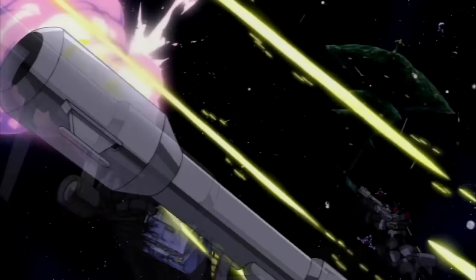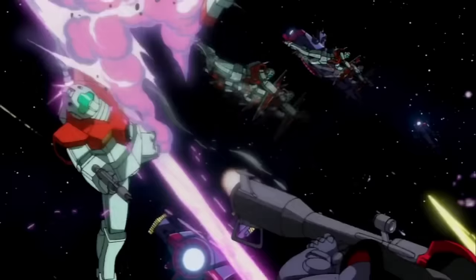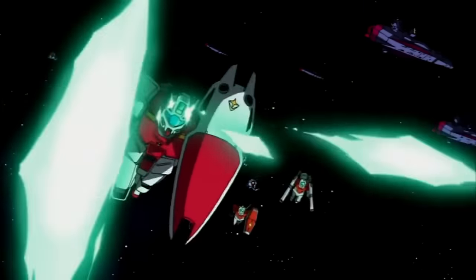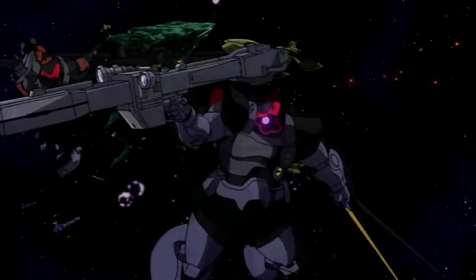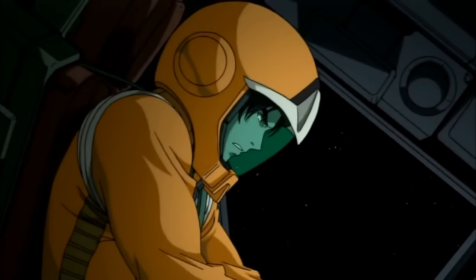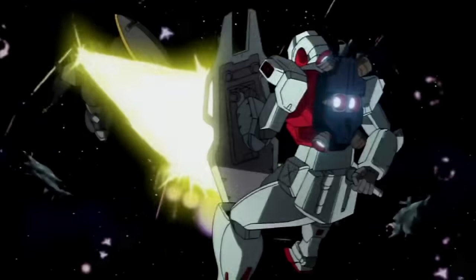Developed as the mass production version of the RX-78A2 Gundam, the RGM-79 Jim and its many variants would quickly become the Federation's mainstay weapon, despite its somewhat rocky start. Today we'll be having a look at all of the Jim variants of the One Year War and the best pilots who were behind their controls.